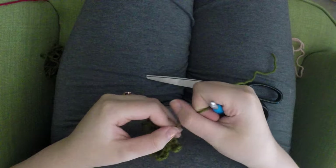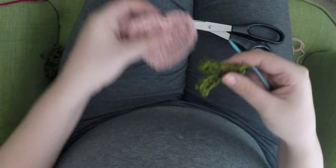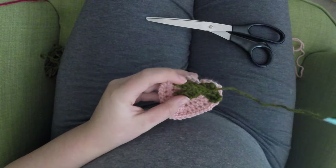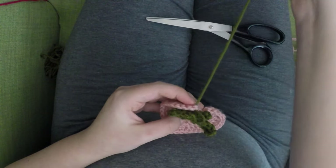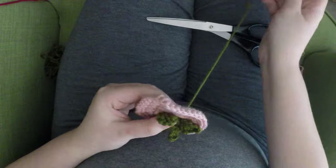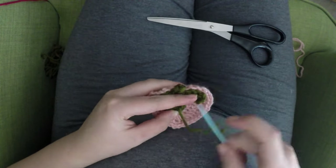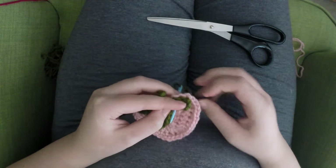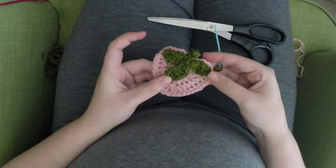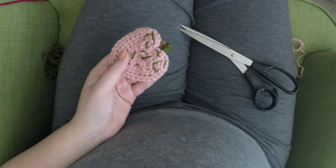Thread your tapestry needle and sew this onto your large pink heart. Make sure to sew around the edges — I didn't sew the stem down itself, I wanted that to be above the top of the heart, but I sewed around the edges of all three leaves to make sure they're nice and anchored down. Definitely don't just place a stitch in the center of each leaf or they'll start to lift quickly and won't last over time. Make sure to stitch around the outsides of each leaf.